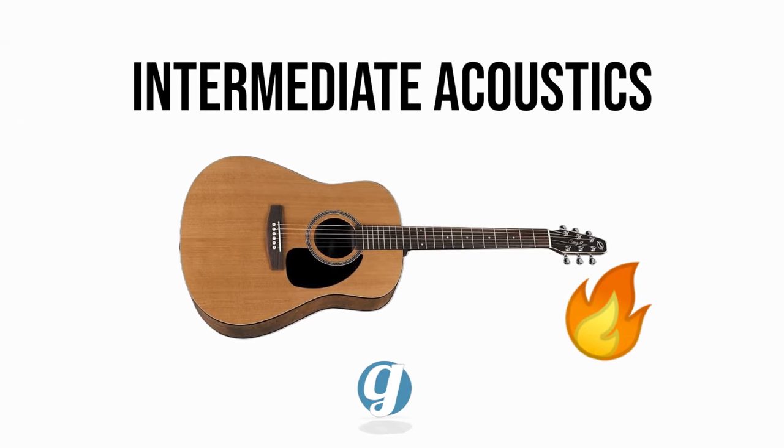This video covers four of my favorite acoustic guitars to recommend for intermediate players. These picks are based on personal experience and over 20 years of working in the guitar and musical instrument industry. If you want to shop some of these acoustics, use the Sweetwater links in the description below — they help support our channel but cost you nothing extra. Thanks to everyone for your continued support over the years.